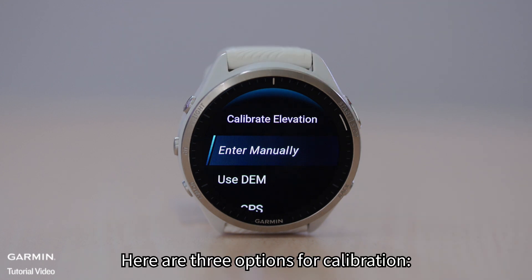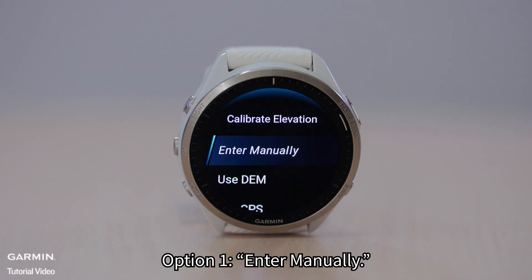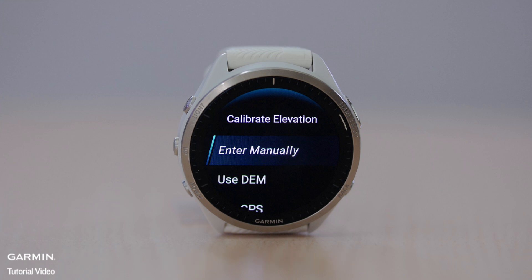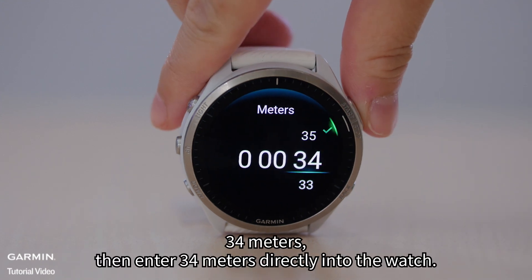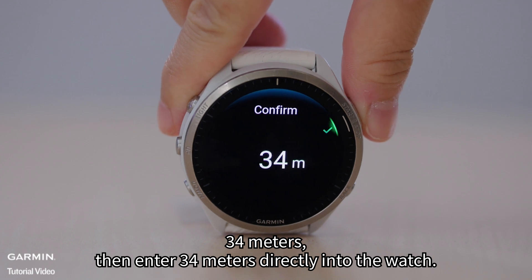Here are three options for calibration. Option 1: Enter Manually. If you know your current elevation — for example, 34 meters — then enter 34 meters directly into the watch.